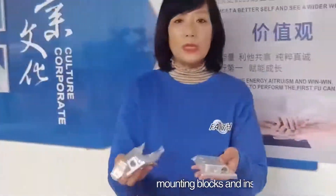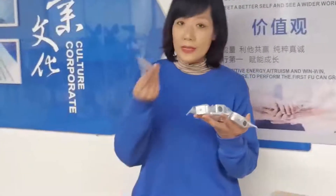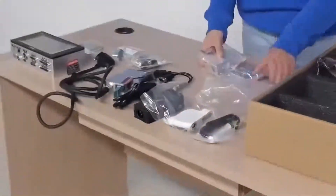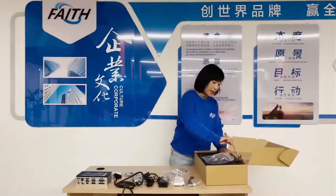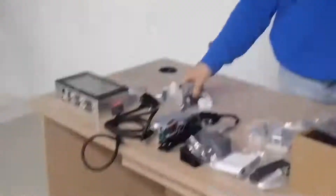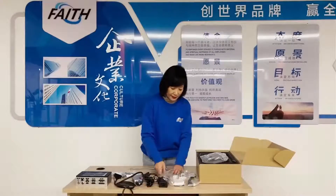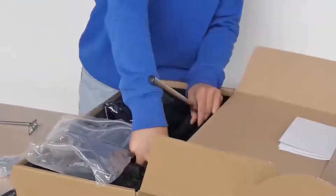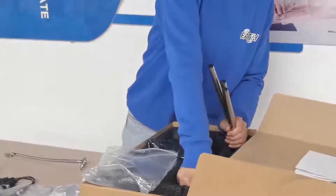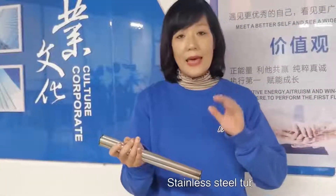These are mounting blocks — mounting blocks for installation, accessories for installation — and here are also installation tools. There is also a hose stand: the sensor connects to it. And these four stainless steel tubes are used to make a small stand to connect the printer and the printing head together.